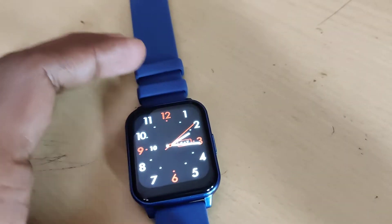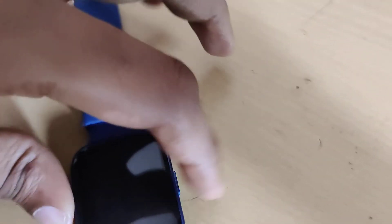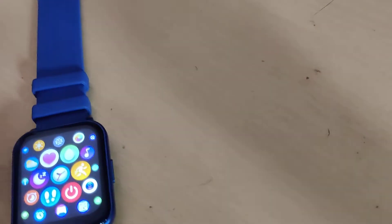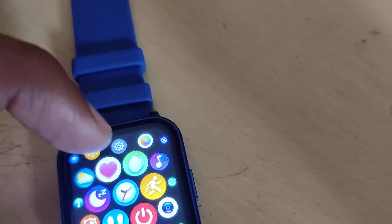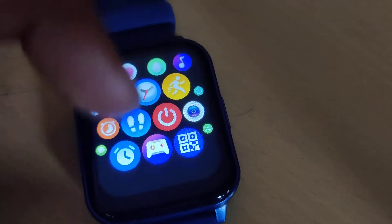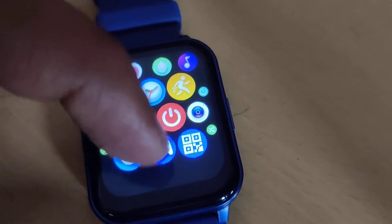Remember, for accessing the games on the Firebolt Ninja smartwatch, there is another method. Move your finger in this direction, and here you can see an emblem of Game. If you look closely, you can see this icon — that one is for Game.